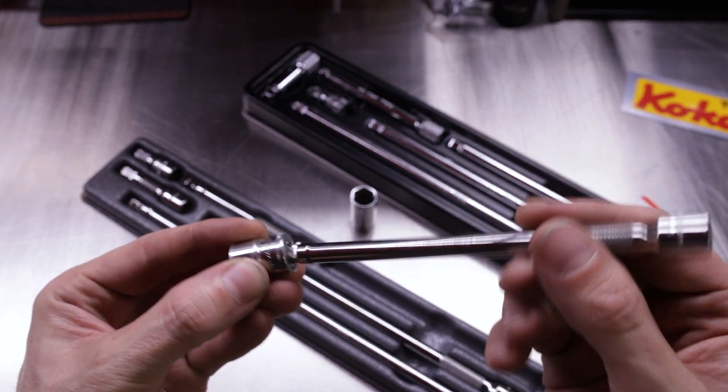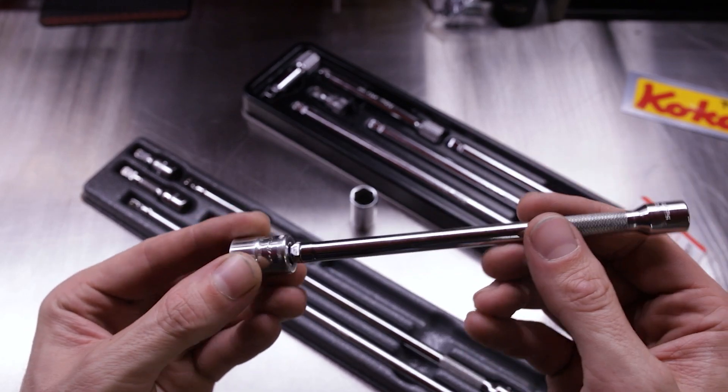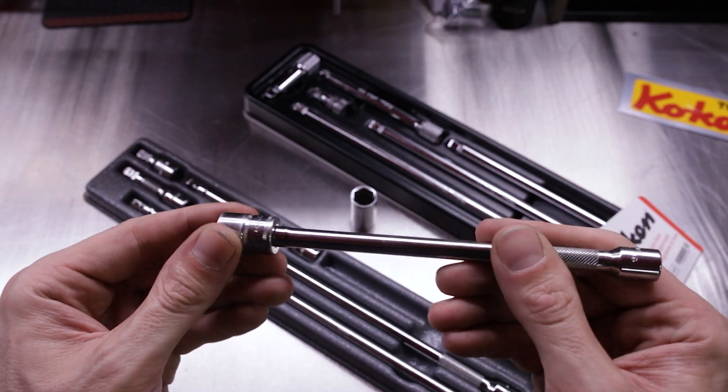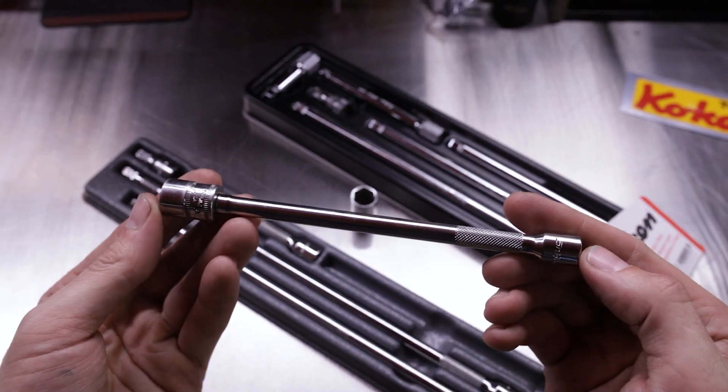You get that wobble on the first click, and when you push to the second click you get it straight on there. They pretty much function the same.